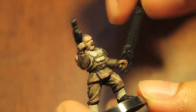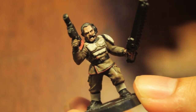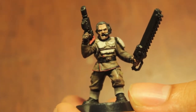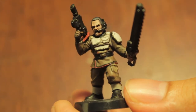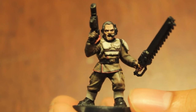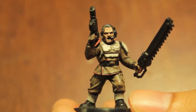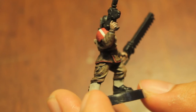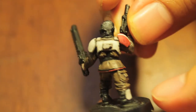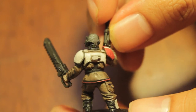I'm not totally done with him yet — I haven't painted the chainsword or the laspistol — but I think this is a pretty good color scheme. I actually found it on Smells Like Wargaming's website. I was looking up some alternate color schemes for Imperial Guard, found it, and thought 'hey, I really like that, I'm gonna try my hand at it.' I don't know if they came up with it themselves or were inspired by someone else, but I was really inspired by seeing their models.